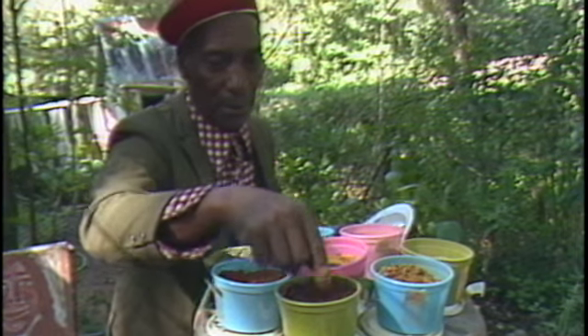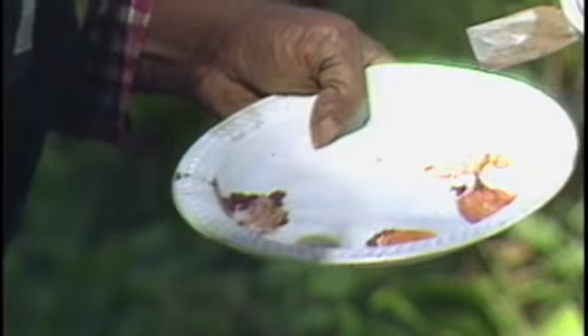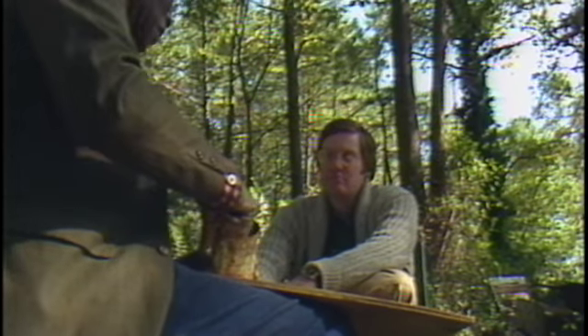Jimmy Lee mixes what he finds in nature with 22 different kinds of dirt to get the colors he needs. Why don't you just paint with a paintbrush? I don't like to use it. I like to use something where I started from. I go over that — you can't do that as quick any other way.